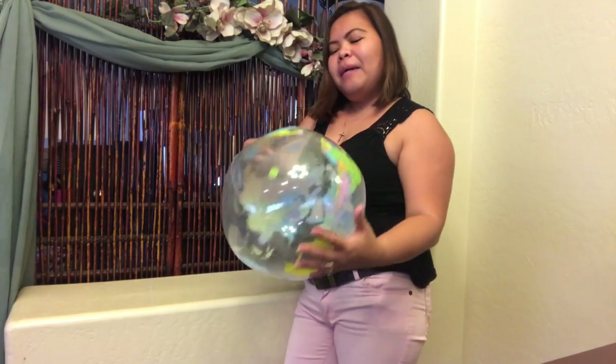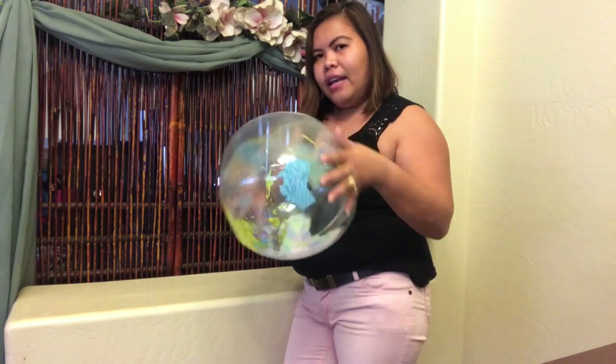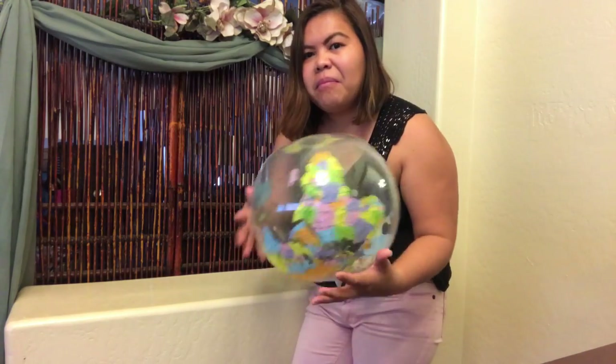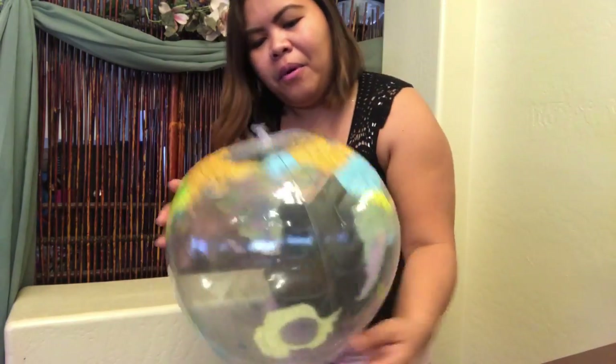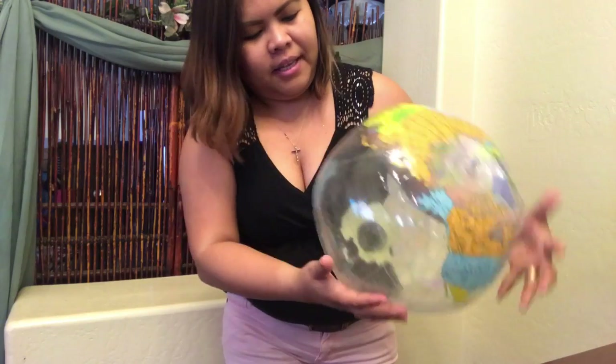I guess it's not that big but it's really pretty though. I couldn't find any bigger one because you know it's off-season — summer is already over. So anyway, let's see where my country is. Philippines — it's in...